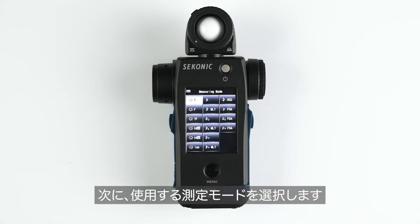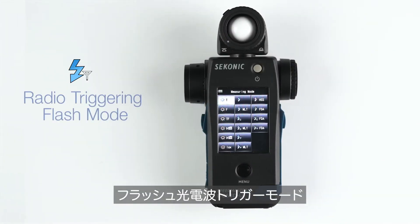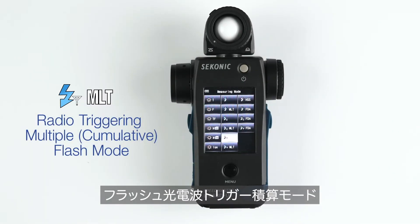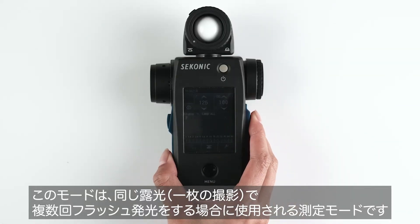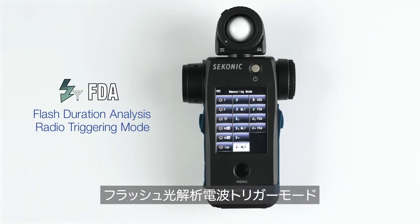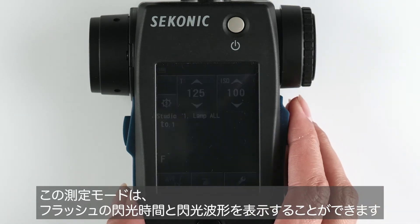Select your desired measuring mode. The Broncolor radio trigger will be active in these three measuring modes: Radio triggering flash mode — the basic wireless triggering mode for basic lighting setups. Radio triggering multiple cumulative flash mode — used when you want to meter multiple flashes for the same exposure, often used by still life photographers to build up depth of field. And flash duration analysis radio triggering mode — used to measure and graph the flash duration of strobe lighting.